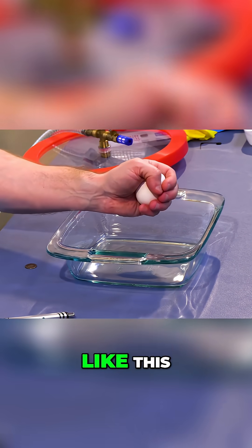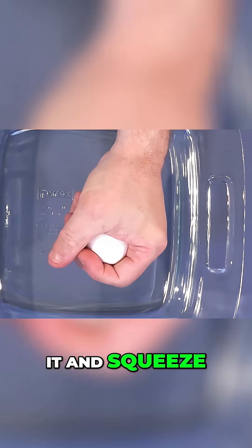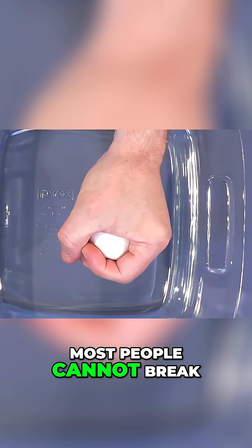If you take an egg in your hand like this, and don't put a pressure point with your finger, but just wrap around it and squeeze, most people cannot break an egg.